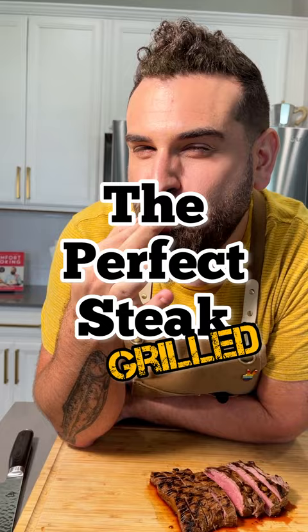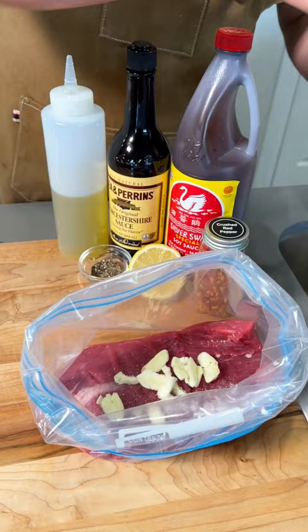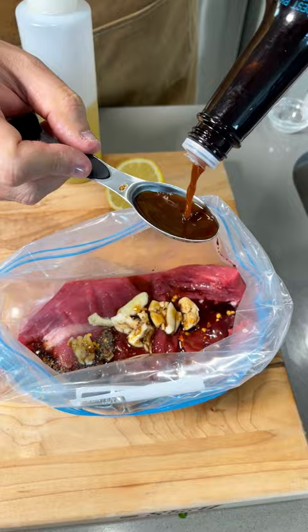First thing first is the marinade. This is key so that you get that nice flavor, tenderness, and juiciness. We're also using a tougher cut of meat like flank here, which really goes well and holds up to the grill. You'll also notice that my marinade has salt, fat, acid, heat, and umami. This is key. The full recipe is at chefmichael.com.